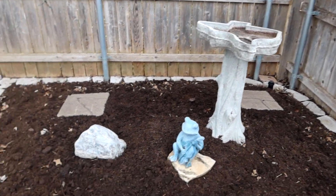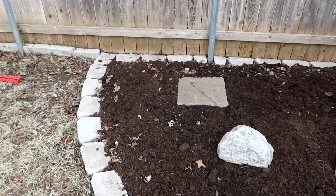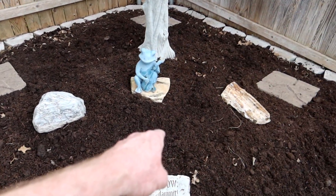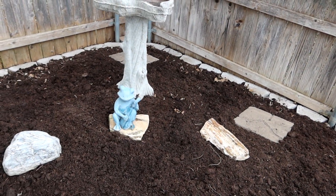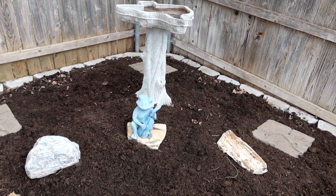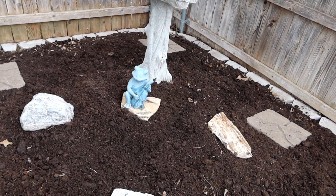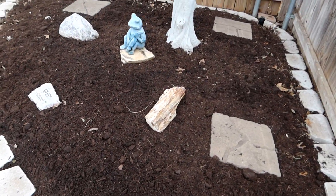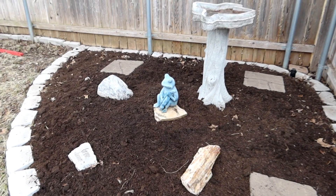I still have hopes that the philodendrons that were in here are going to come back. There was one here, one here, and one over here, and they kind of got pummeled by the weather a few weeks ago. Hopefully they'll come back — if not, we'll try something else and go from there.